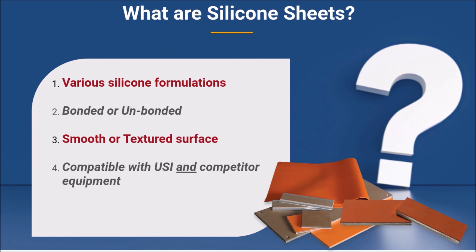Silicone sheets are available in either bonded or unbonded formats — meaning they come attached to a metal backing or loose on their own. They are also available in either smooth or textured formats, dependent on your performance requirements.